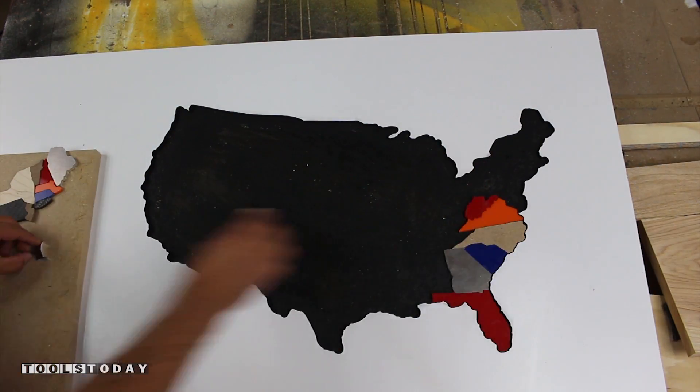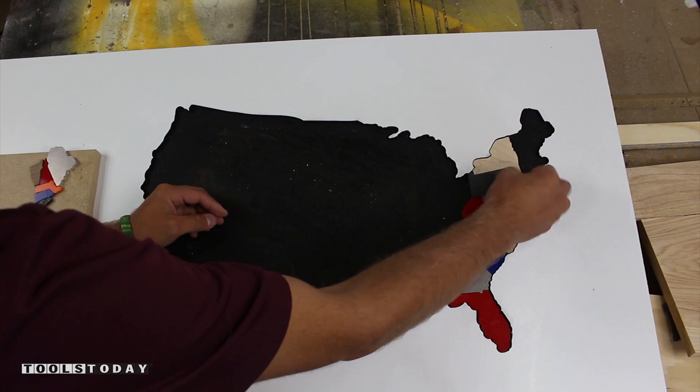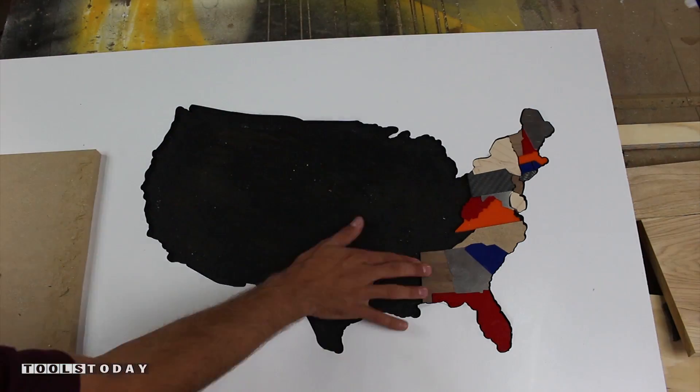Now it is time to see all our machine's hard work and assemble the puzzle. I will note I did paint the particle board black off camera.